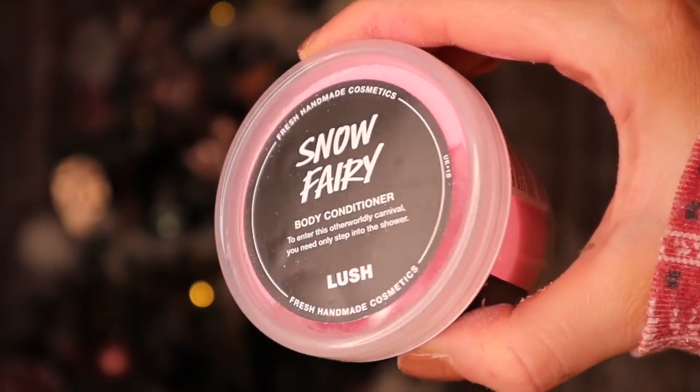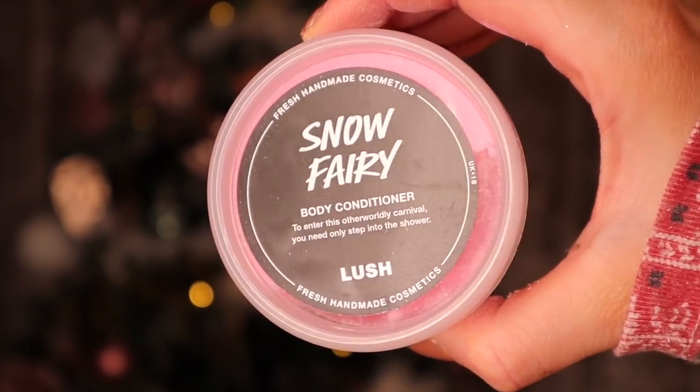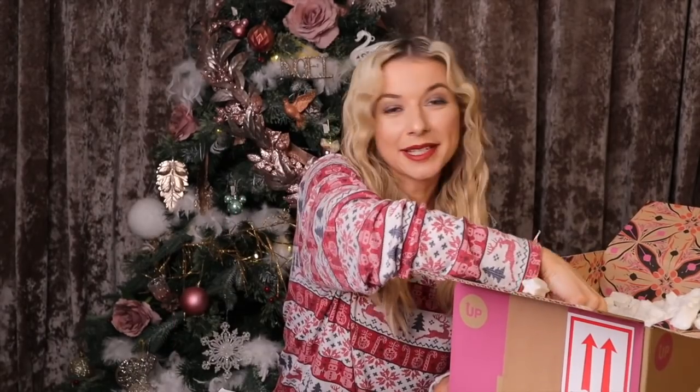We have another pot and it's the Snow Fairy body conditioner. A body conditioner is like a body lotion that you apply in the bath and gently rinse off. So if you can't be bothered to moisturize after the bath, this is the thing you need — because you don't need to moisturize after.